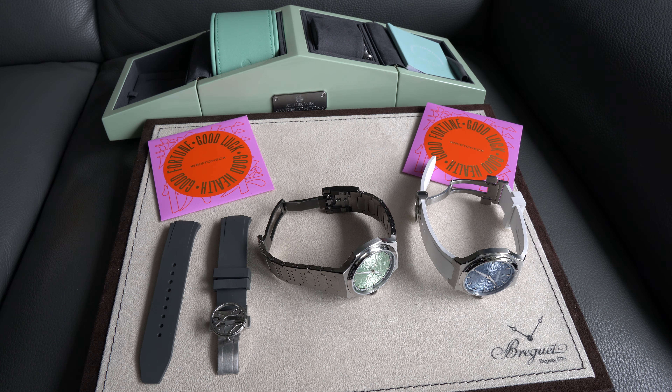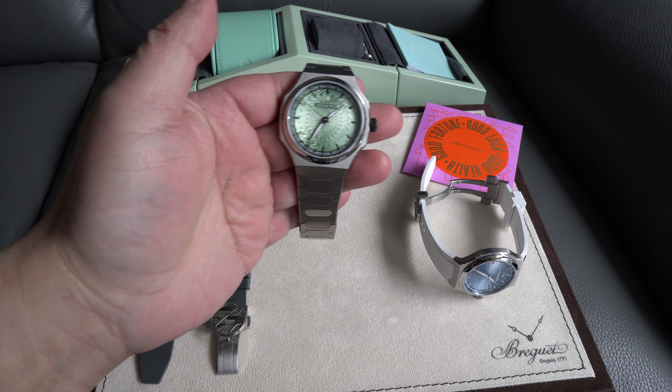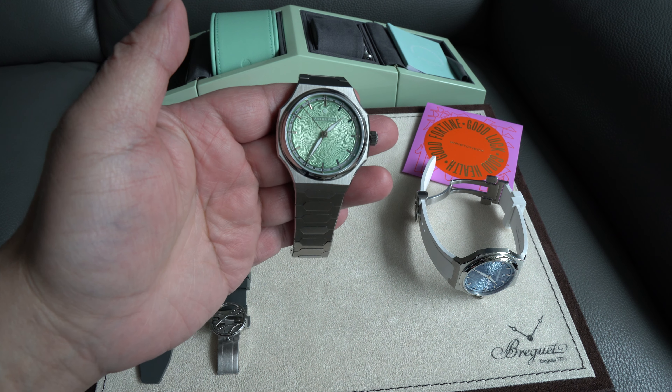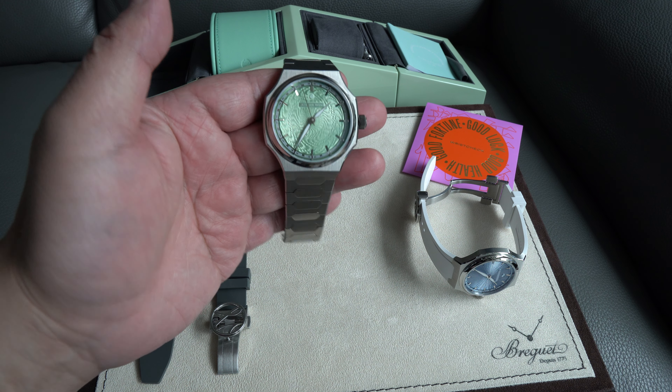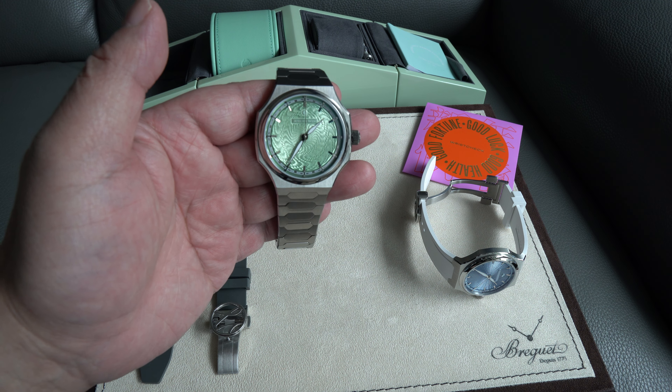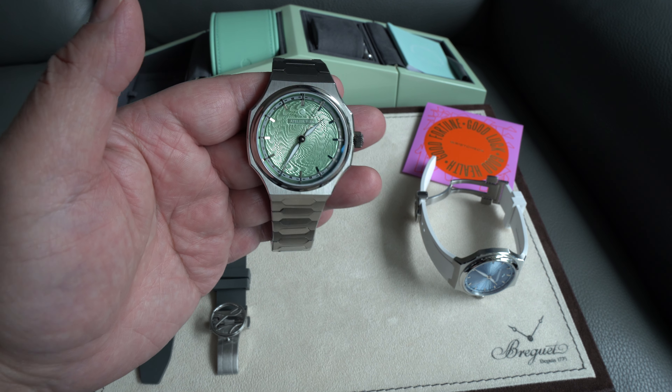Hi everyone, it's Paul again. So today I'm going to talk about the joy of owning the Atelier Wen Perception watch — the jade version, the jade dial, the guilloché dial. This one was a crossover with Atelier Wen and Wrist Check from Hong Kong.